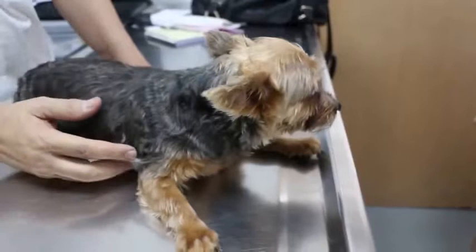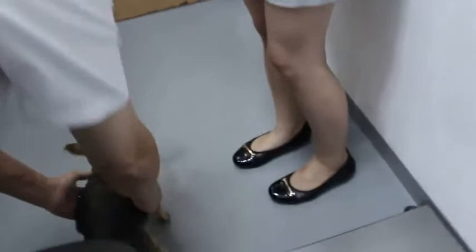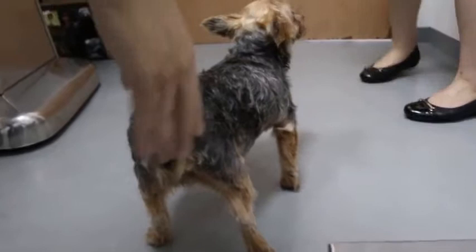17th April 2014. This Yorkshire Terrier was jumped upon by a Jack Russell yesterday evening and she's limping on the right hind. You can see that although she can put her weight down, the right hind is shaped upwards instead of being straight.